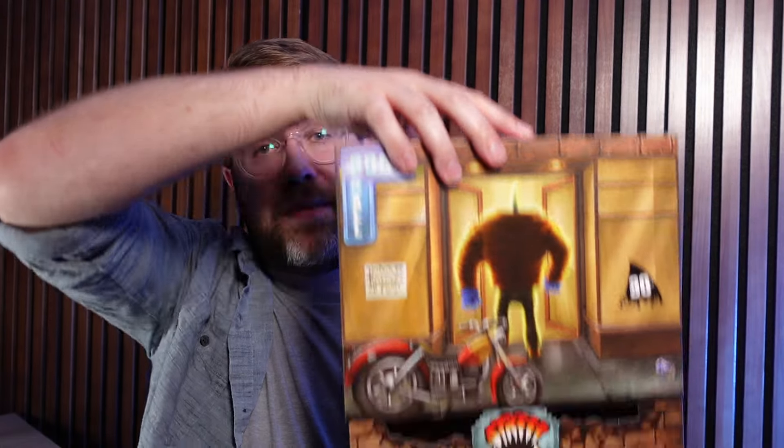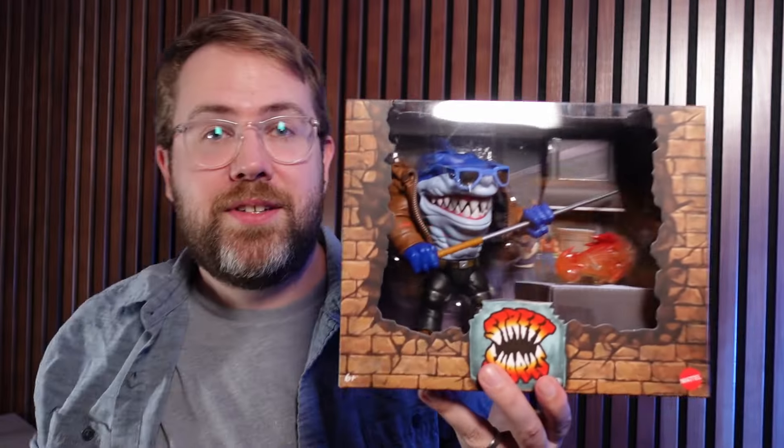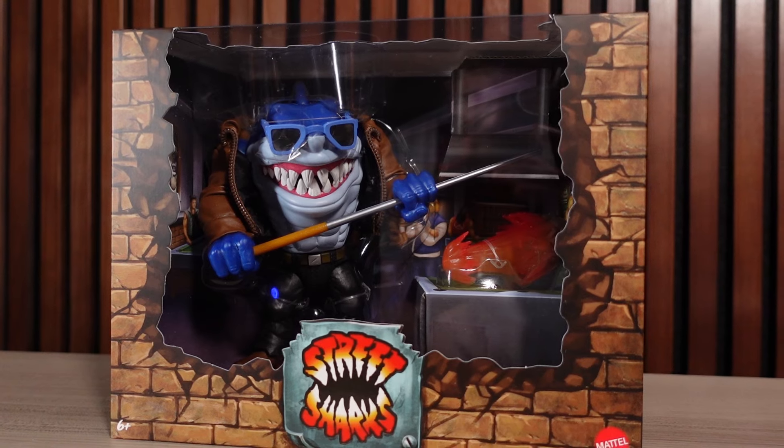This is how you do Comic-Con exclusives. This is a Shark Among Us Ripster from the 30th Anniversary Street Sharks line. Mattel sent this out to me — just look at the presentation of this exclusive action figure.